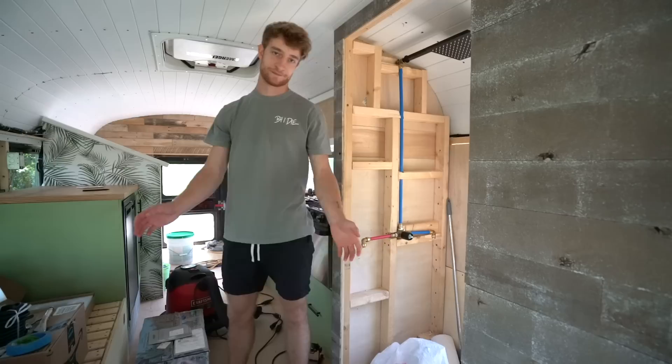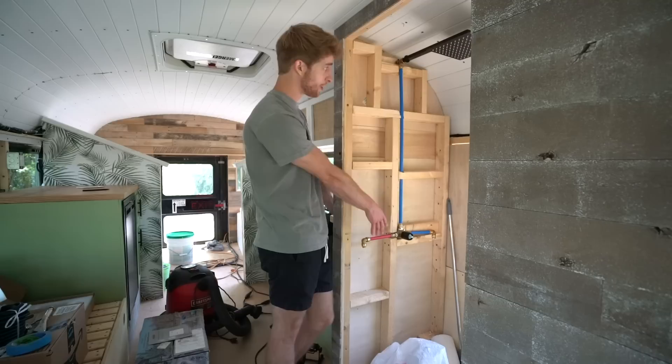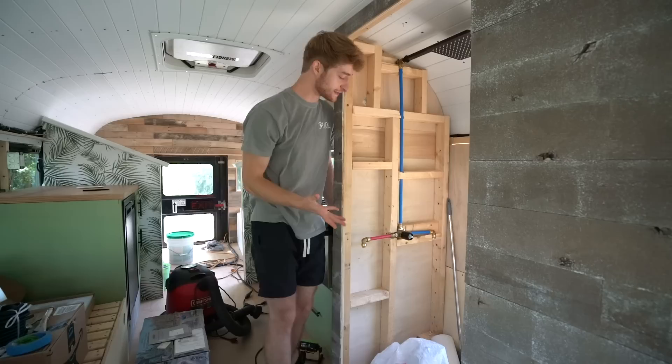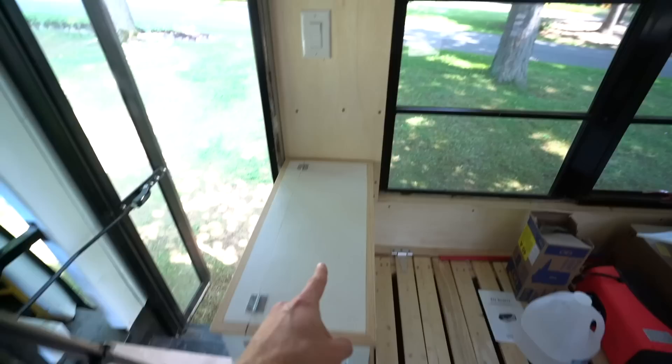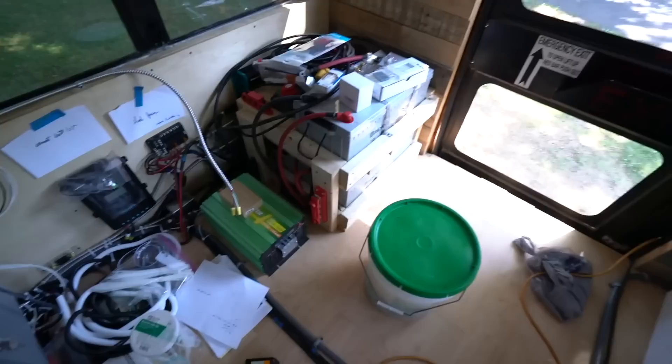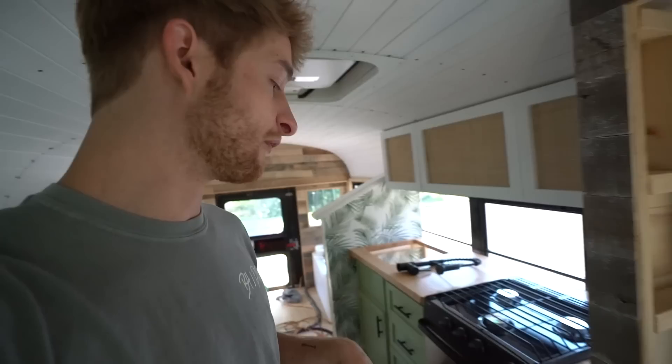Welcome back, we made it all the way to episode 51. Last week you saw we started the plumbing for the shower — I have the water mixer and the shower head inlet in. I have to take the countertops back out and figure out exactly where I'm running the plumbing behind the drawers. Got that wallpaper last week so I want to get that up, and my brother's got the batteries getting hooked up — a whole slew of things going on back here.